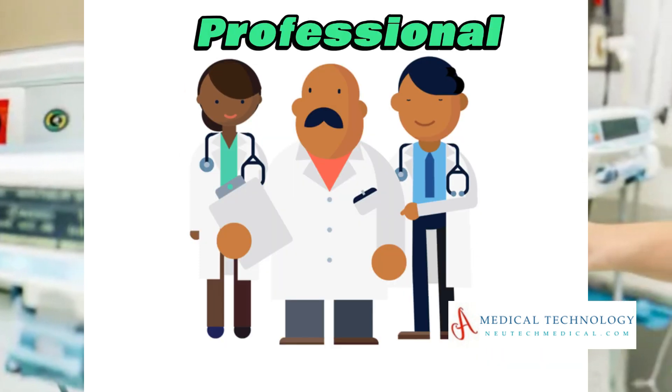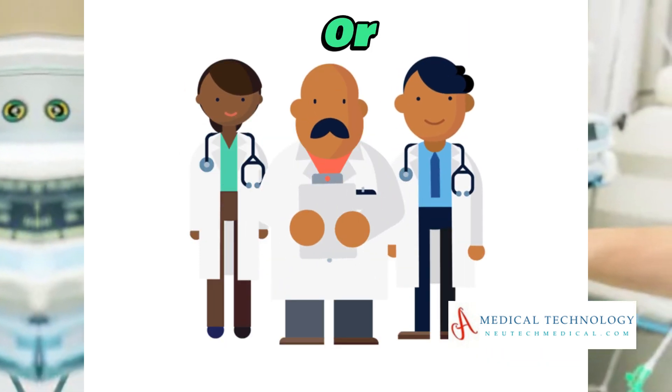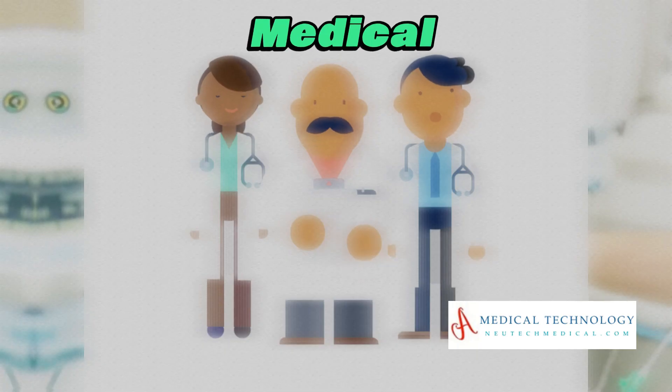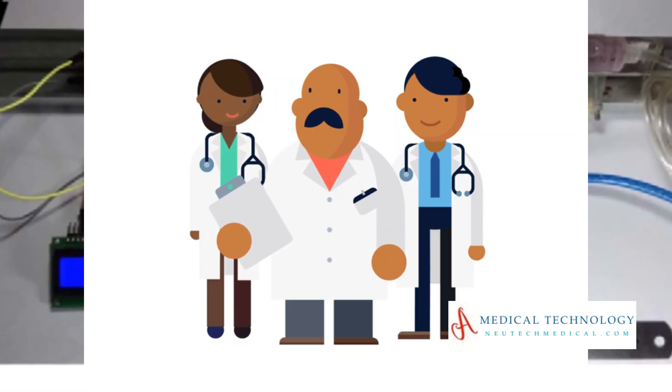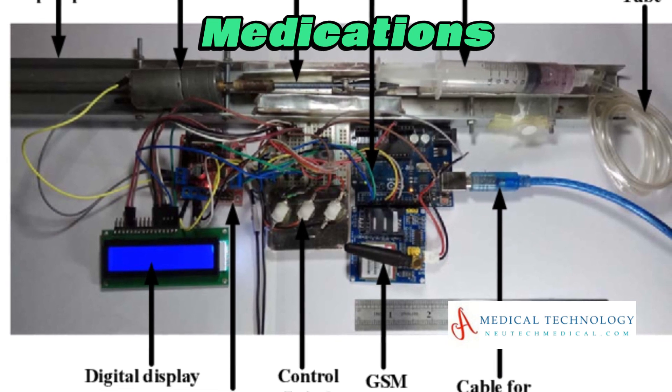Whether you're a healthcare professional, caregiver, or simply curious about medical technology, this tutorial is your key to understanding how to administer medications with precision.